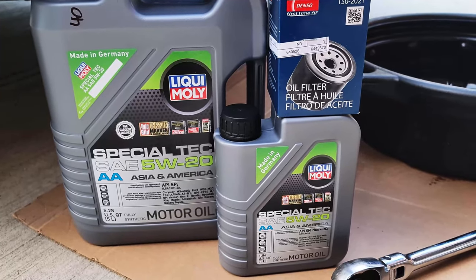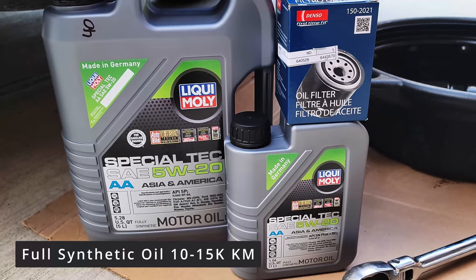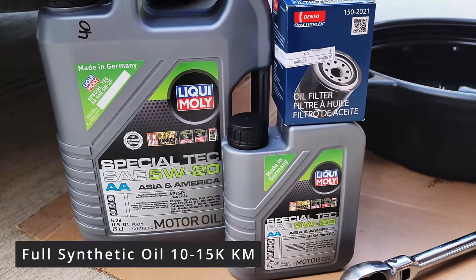If you are using full synthetic oil, the recommended change time is between 12,000 to 15,000 kilometers or once per year.